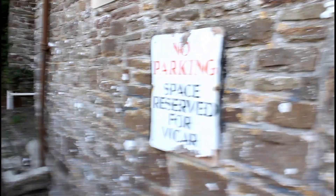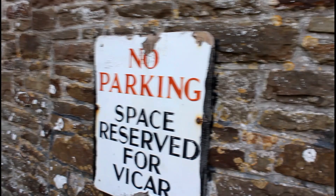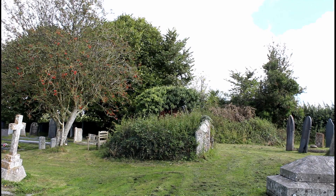We're parked up at the side entrance to the church. This is Mike's car, and look where he's parked — space reserved for a vicar. I'm sure Mike is a vicar, but apparently she doesn't park in this space anyway. Mike clarified that and we are welcome to park here. He is a gentleman; he does check these things before we just turn up.